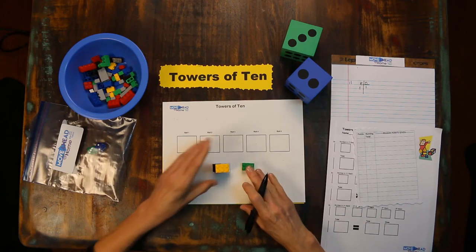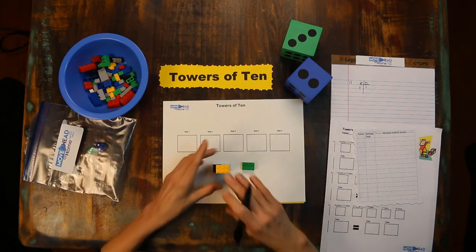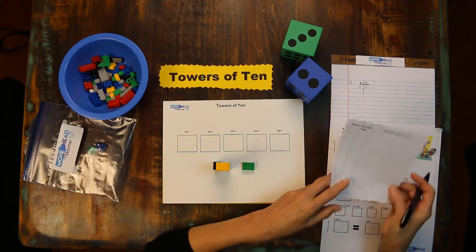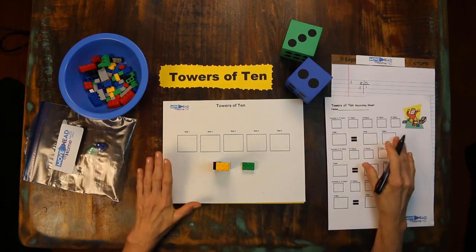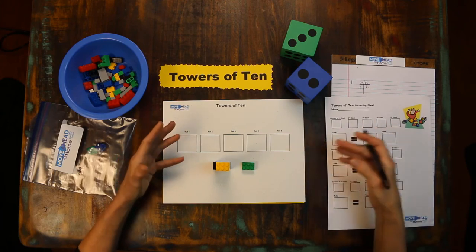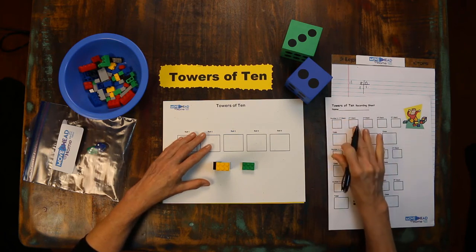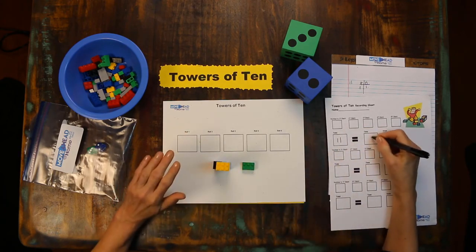Do you see? We touched it, wrote it, said it. Touched it, said it, wrote it. We are learning this concretely so it's imprinted in our minds. You can use the point sheet in the resources for math games with Legos, and we also have a recording sheet to reinforce what you are doing. You can put this on your tablet or iPad and use it as a whiteboard, or you can print it at home. We would say the number in the first stack and the number in the second stack gave us a total of eleven — one ten and one one.